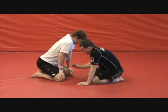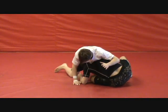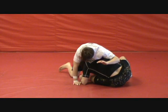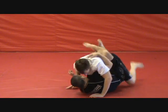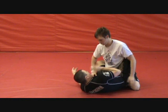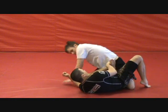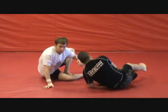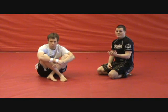What you do want to do is anytime you're working here and he's trying to get around you, you want to start working on getting down on one hip. The more he comes around here, the more I'm going to pull my guard in. So immediately, I'm not just passively letting him walk around — I'm putting one hip on the floor, forcing him to come into my guard. That brings us into our first way to actively counter the turtle position.